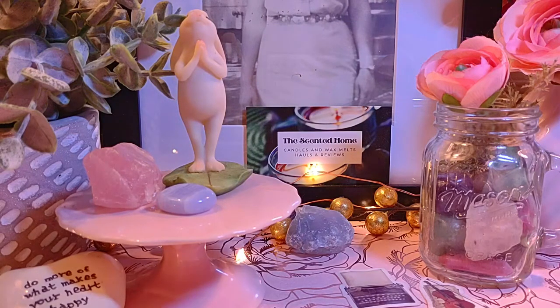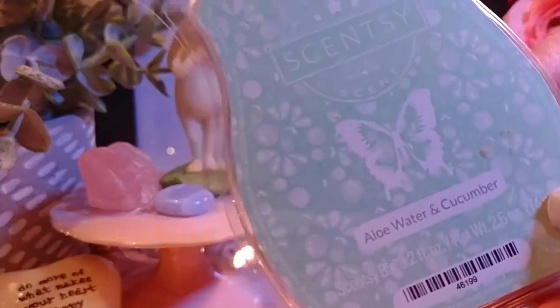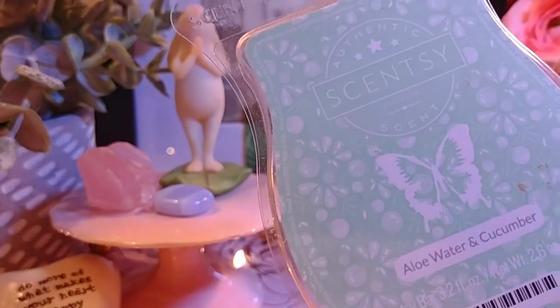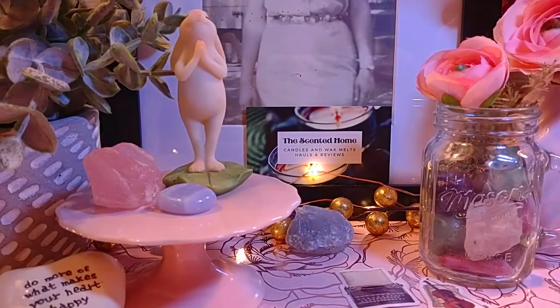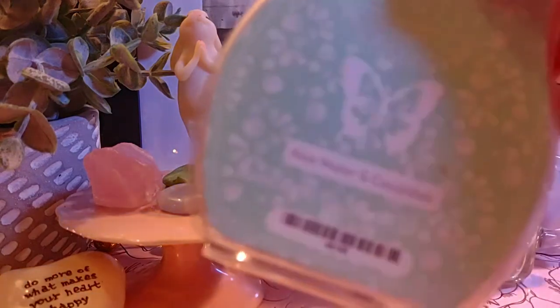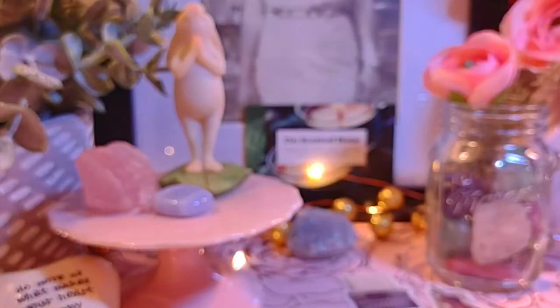Next is Aloe Water and Cucumber — a classic, really good scent when you want something fresh. The notes are aloe water, cucumber peel, palm frond, and pineapple nectar. It smells like cucumbers with a watery component. I love this one. When you've cleaned your house, have your white linens, and burn a vanilla candle alongside this — it's a dream. It complements any fresh or vanilla scent you have burning.